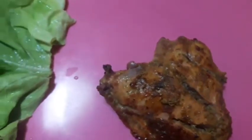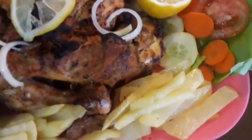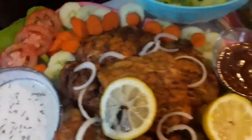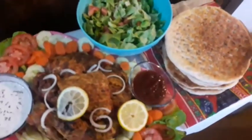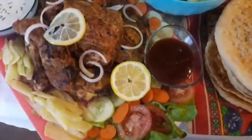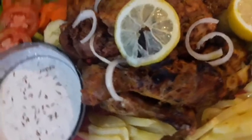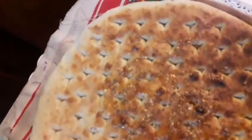Our chicken is ready. We are serving it in a platter with some french fries, raita, and salad. We are accompanying it with some naan.